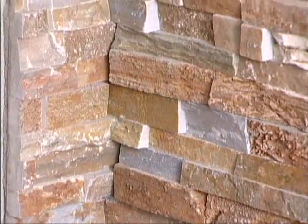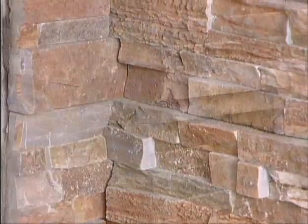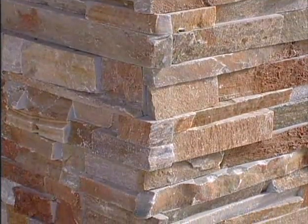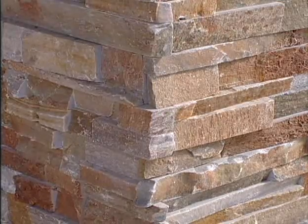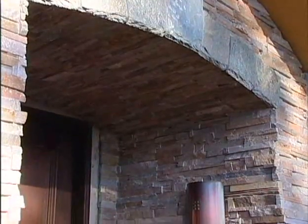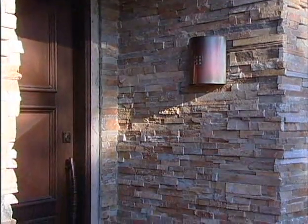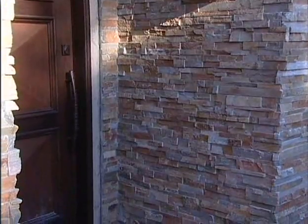Here is our finished ledgestone entryway. Notice how the inside corners meet, and how these outside corners interlock, concealing the saw cut notches, but leaving the natural surface of the leading edges exposed, just as if each individual stone had been laboriously picked, cut, and placed by hand. But with east-west ledgestone veneer, it's only taken us a matter of hours to create a look that will last a lifetime.